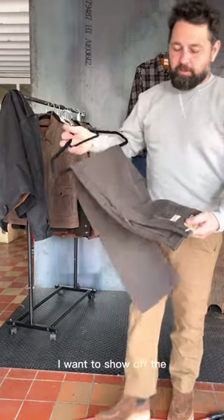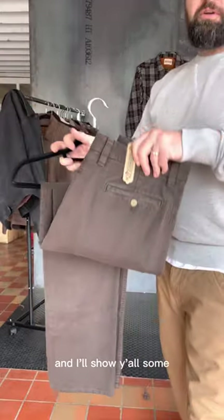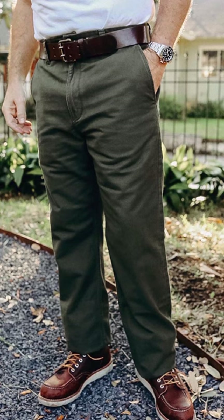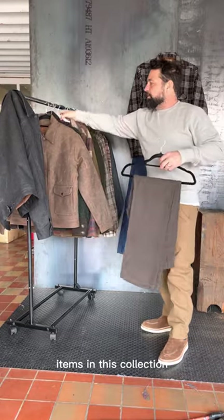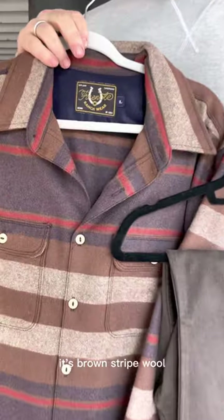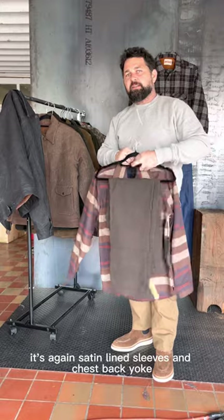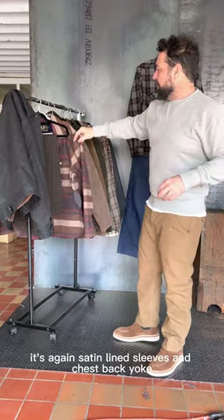I also want to show off the deck pant — it's a core piece. I'll splice some photos in there for you guys. Getting used to that higher rise. The reason I'm showing you is that bark color pairs so well with a lot of the other items in this collection. It's a brown stripe wool, again satin lined, with sleeves and chest and back yoke.